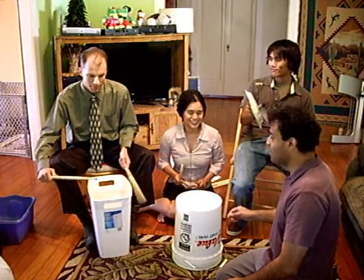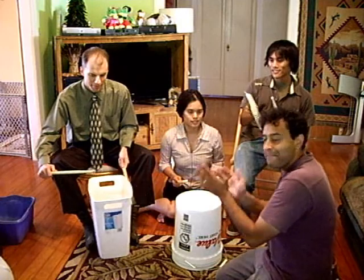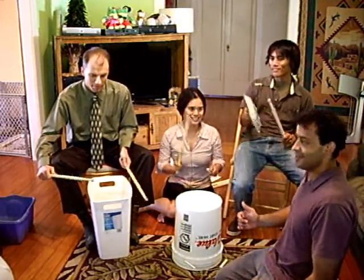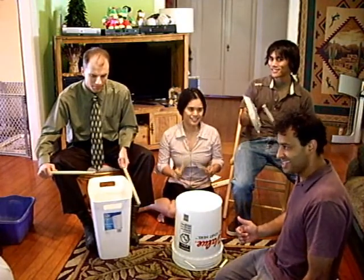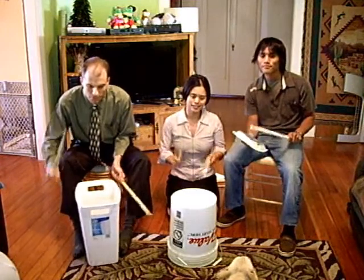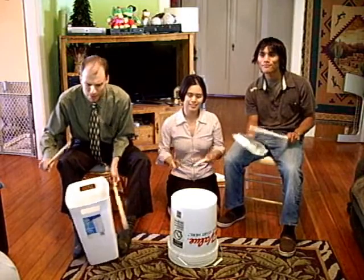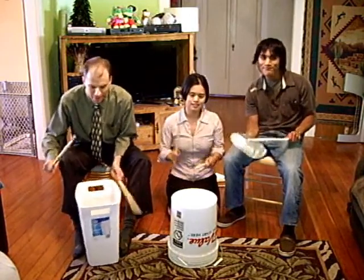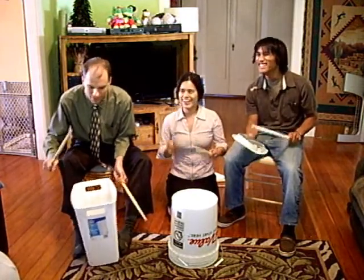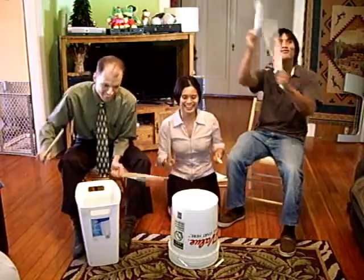And then we're going to have Ann come in with... bubba bubba bubba. Good! Good! Okay!